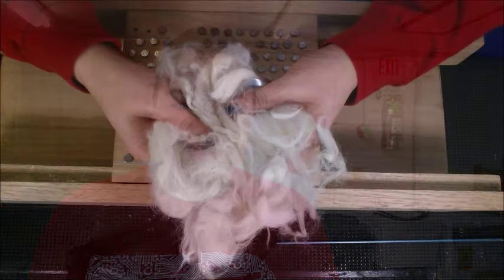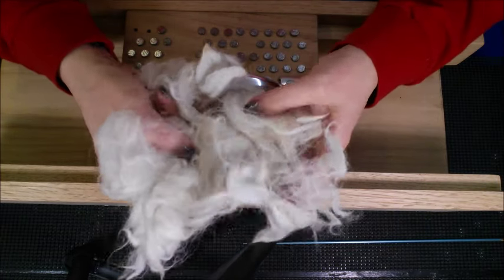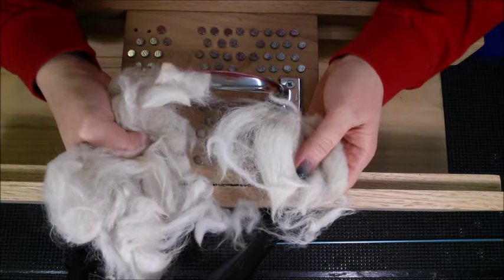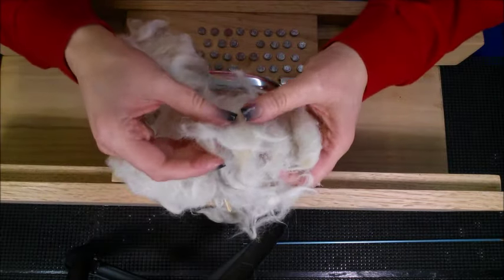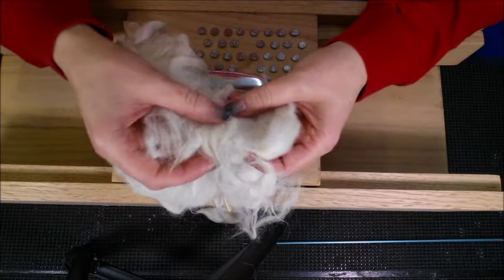These are the final steps before we actually get to spin the fiber. If you're interested in learning more about all these steps, you'll want to wait till the end where I tell you how to get the companion guide about how to process alpaca fiber. I have beside me the fiber that we washed in the last video and you can see how it's kind of clumped together. The job of this picker is to pick the fiber apart so it's all loose like this.